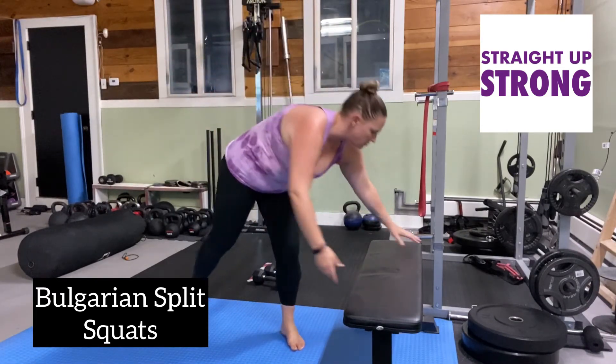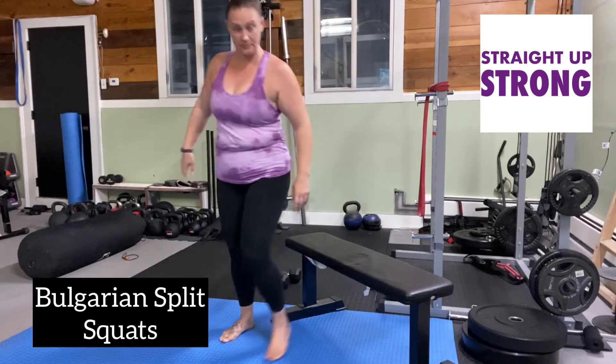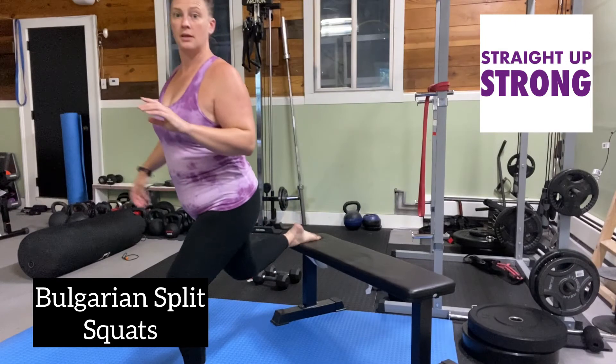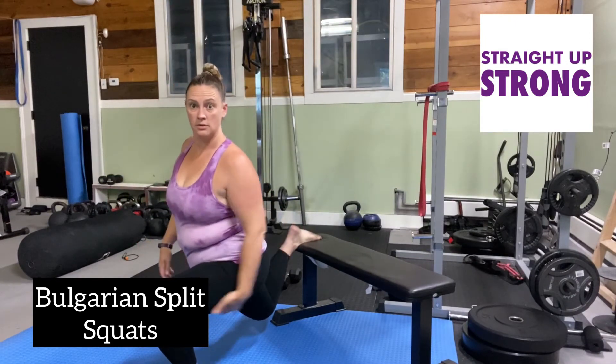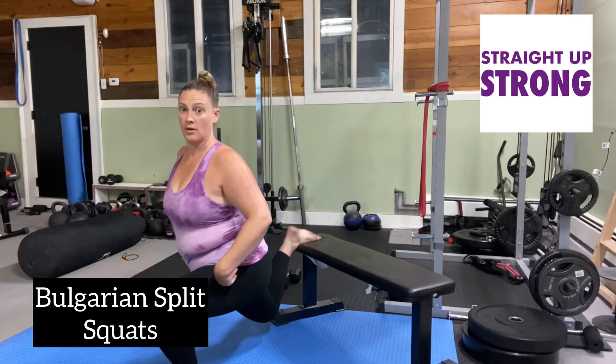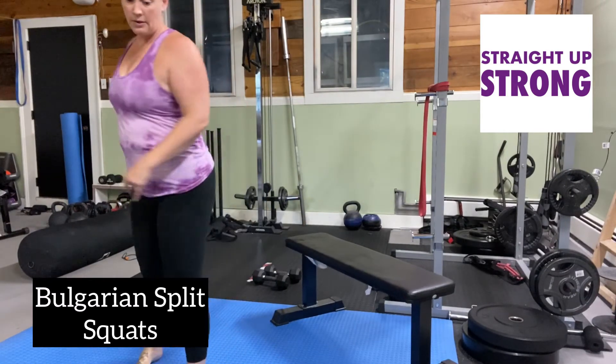Let me show you from another angle. Down and up. Down and up.